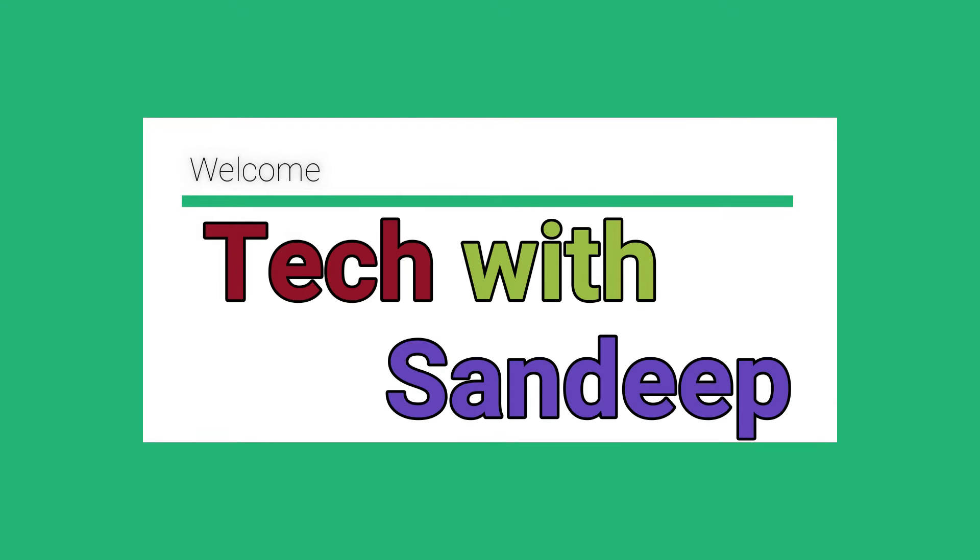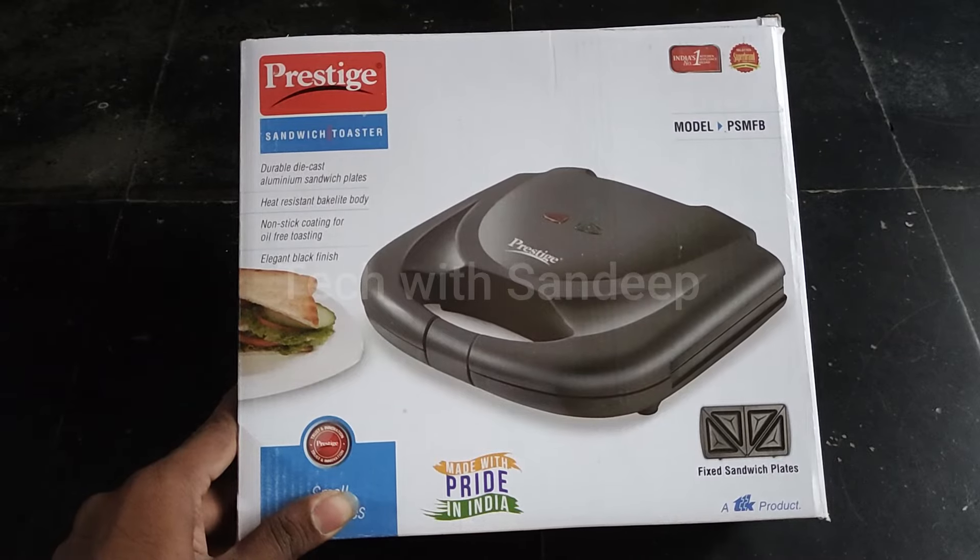Hi friends, my name is Sandeep. I am Tekvid Sandeep. I will tell you what I want to do today.